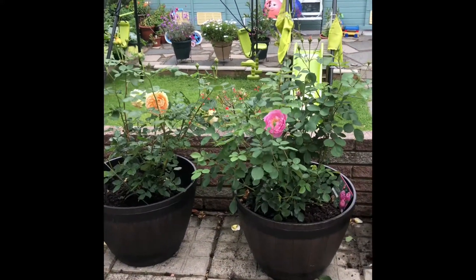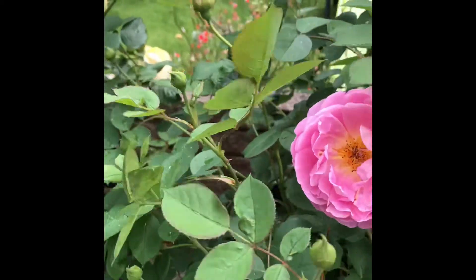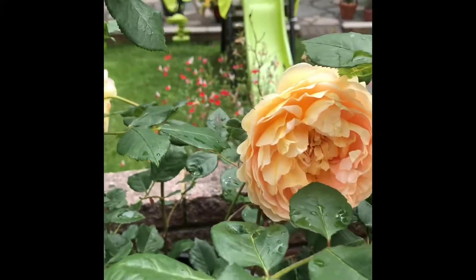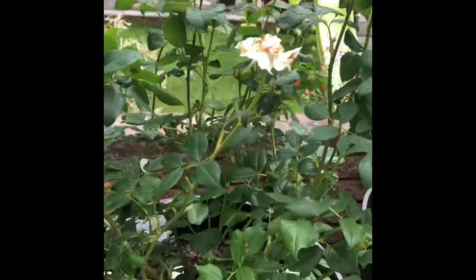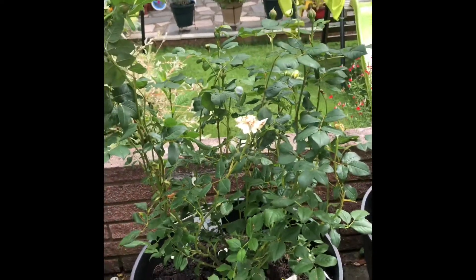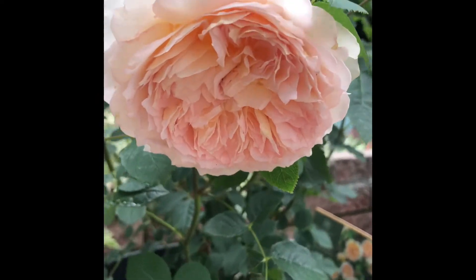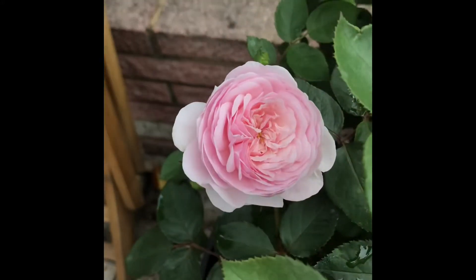This is the Royal Jubilee — we had many blooms previously and now we have many buds again. This is the Golden Celebration, so pretty. And this is the Claire Austin. It's a bit windy here in the UK since yesterday, so the petals already fell off. This is another one, the Bathsheba — see how pretty this climbing rose is. And lastly, this is the Olivia Austin. Look how pretty!